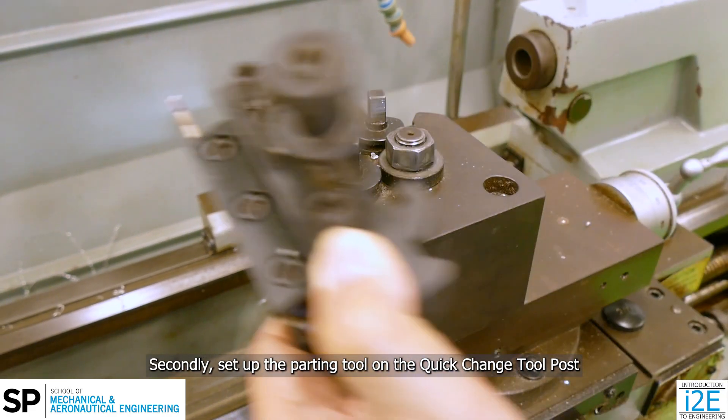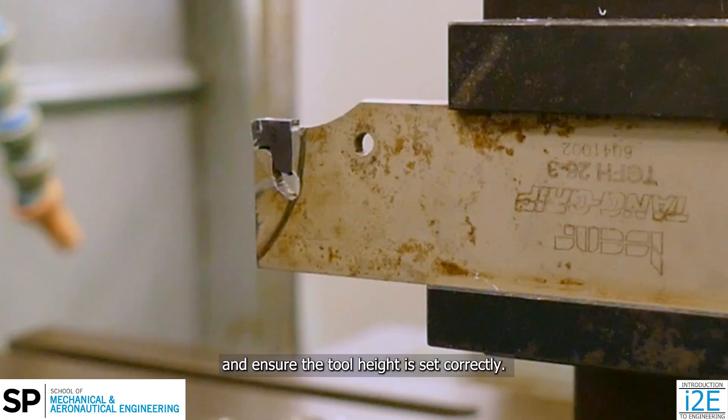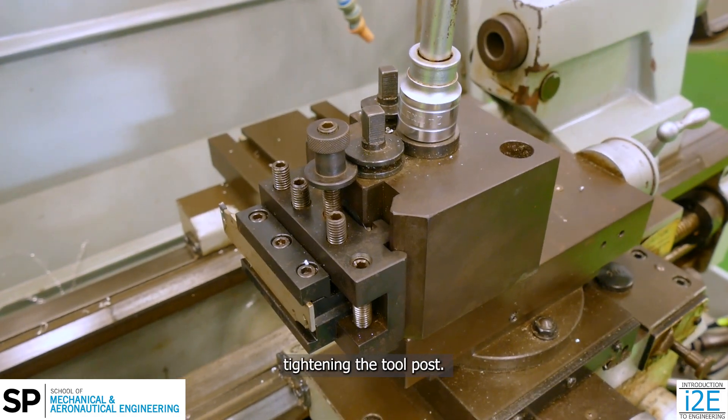Secondly, set up the parting tool on the quick change tool post and ensure the tool height is set correctly. The tool must be perpendicular to the workpiece before tightening the tool post.